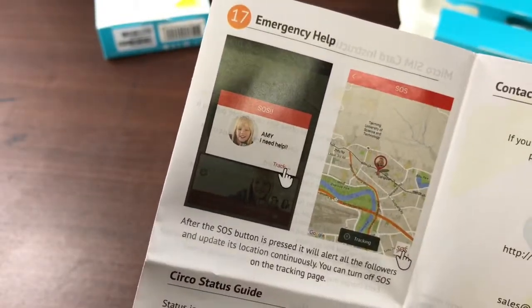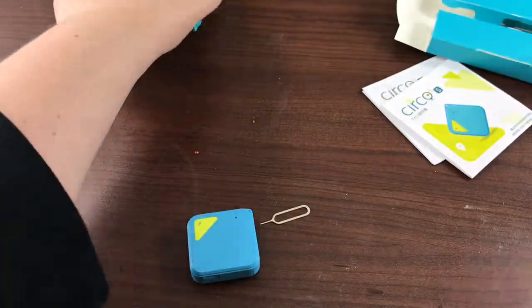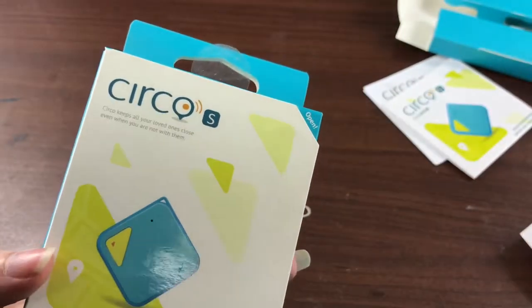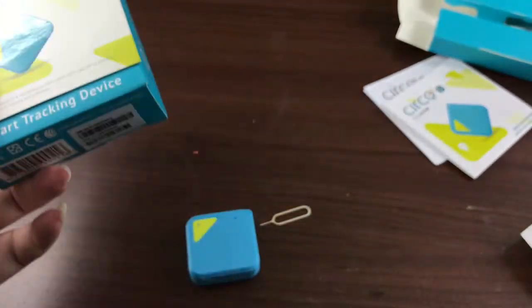Athentech is the parent company, it looks like. So this is just the Circo — I had that messed up. I thought that was the company name. So Athentech is the maker of this product.